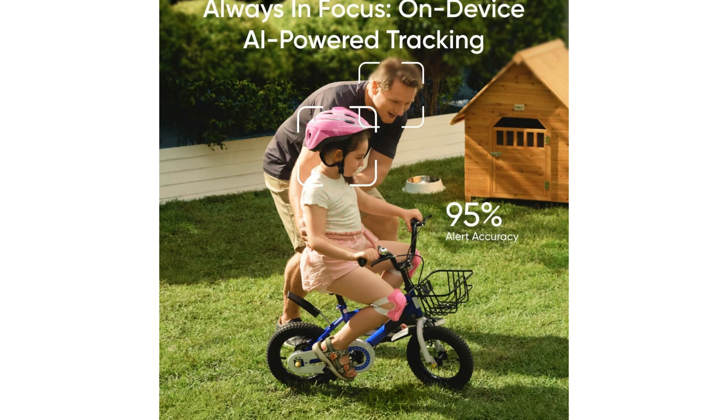Equipped with night vision capabilities, motion detection, and app control, this solar security camera ensures that you're always in the loop, even in low light conditions. The easy installation process means you can have this camera up and running in no time, providing you with instant access to its surveillance features.